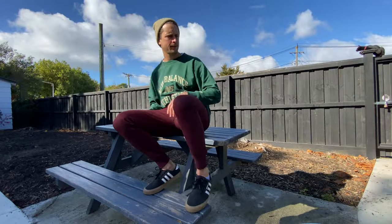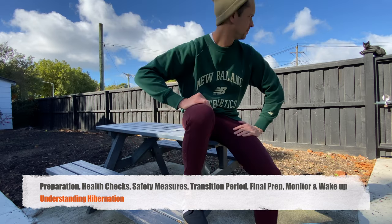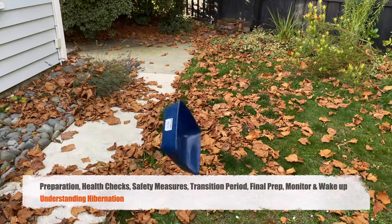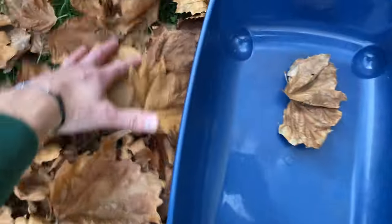The key areas I think about when putting my animals down are: understanding hibernation, the preparation, all the visual health checks before they go down, any other safety measures, the transition period, the final preparations, monitoring during hibernation, and when they finally wake up. All right, let's collect some leaves.